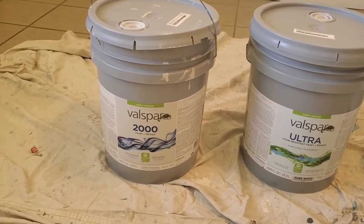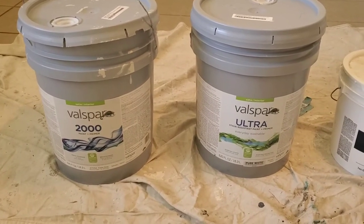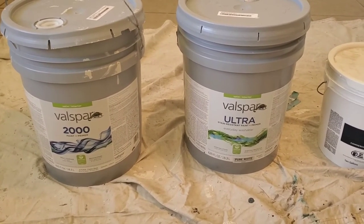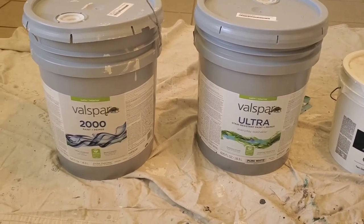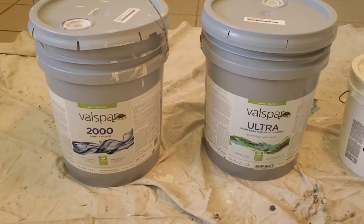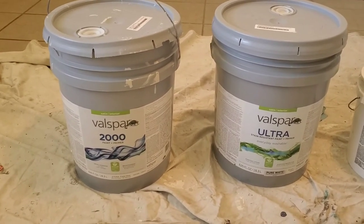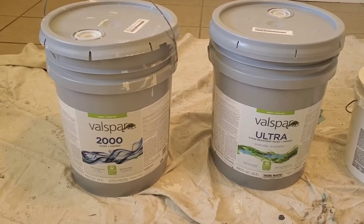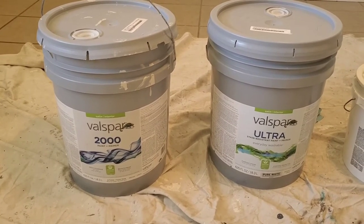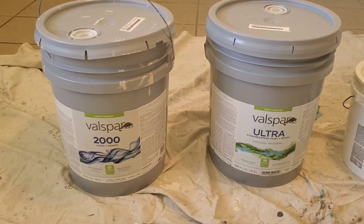This 2000, for example, is about $100 for a five-gallon, and the Ultra is about $135 for a five-gallon. Definitely always buy five gallons — you get it much cheaper. The color I use is Agreeable Gray, and I have to thank James Wise at Holton Wise for that tip. If you Google Sherwin-Williams' number one selling paint color, it is Agreeable Gray.